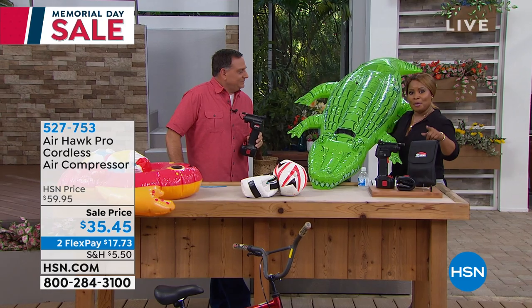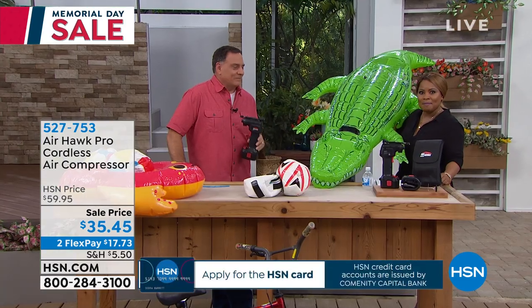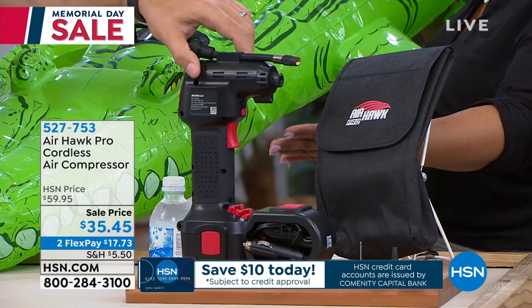But if we are going to go to the pool and the lake and we want to use this big old guy, how in the world are we going to inflate it? Well, I've got the answer for you. This is the Airhawk air compressor.